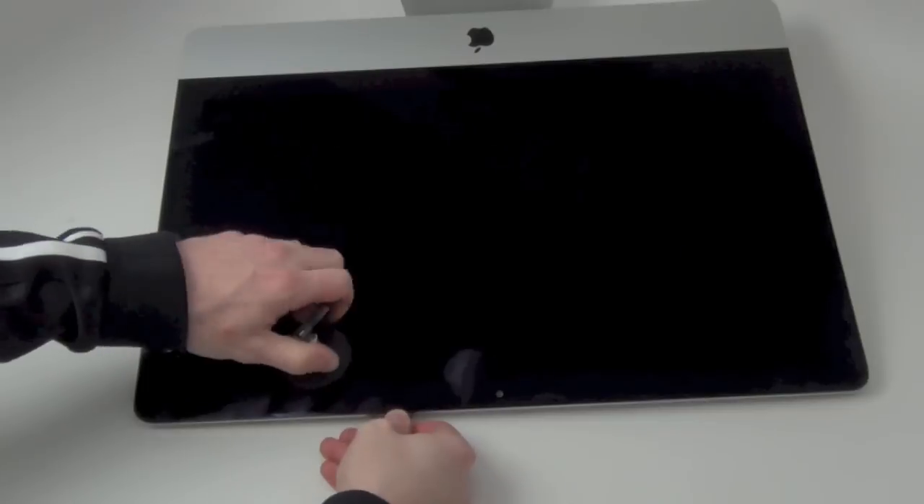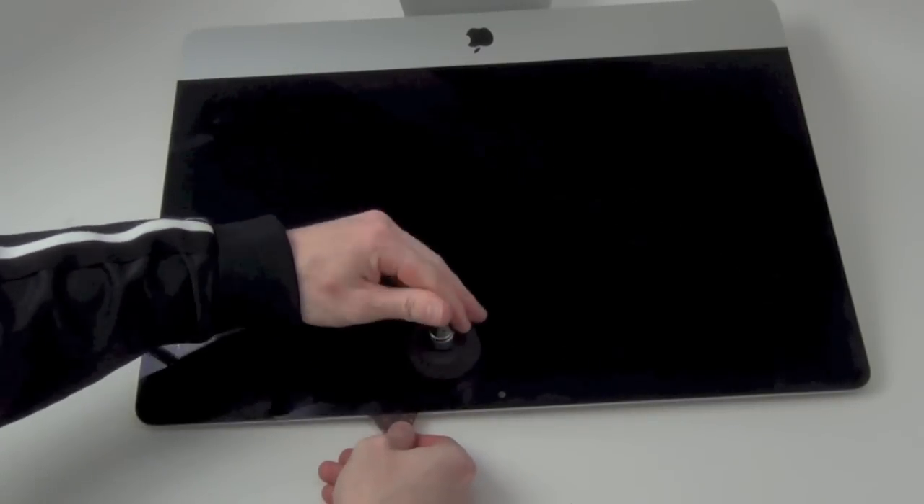You will need to do this to the top and the sides of the display. There's no need to do it to the bottom side.